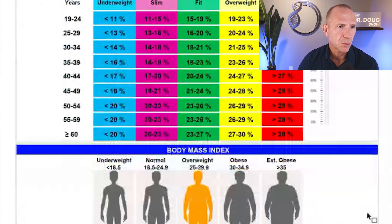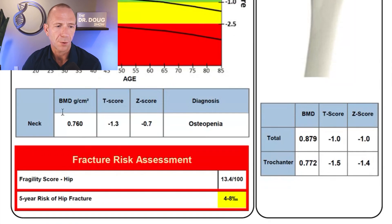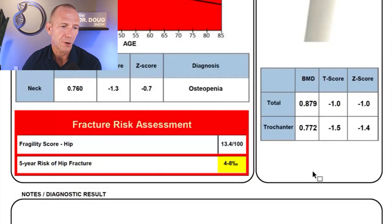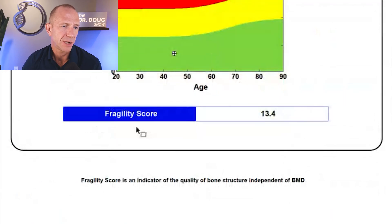So to summarize my initial scan: I have osteopenia but pretty good bone quality. My left femur similarly showed a T-score of negative 1.3 — still osteopenia — with the same fracture risk of 0.4 to 0.8%, and a fragility score of 13.4 on page two.